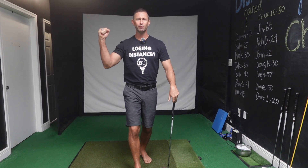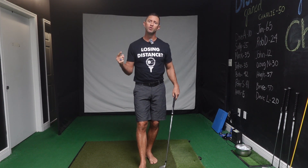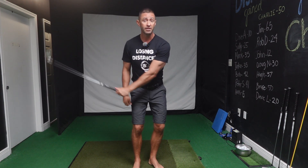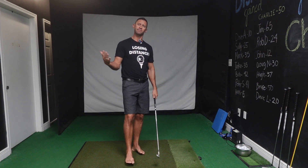We're rolling with the Long Balls Golf Podcast. Dr. Jake Berman here, the originator and founder of the Berman Method of Golf Performance, where we help you move better so you can hit the ball further, strike the ball more consistently, and play more frequently without aches and pains.